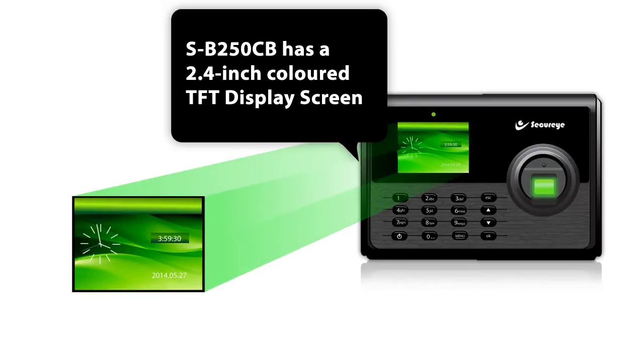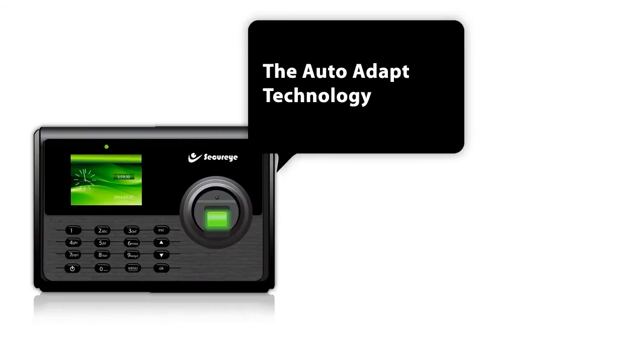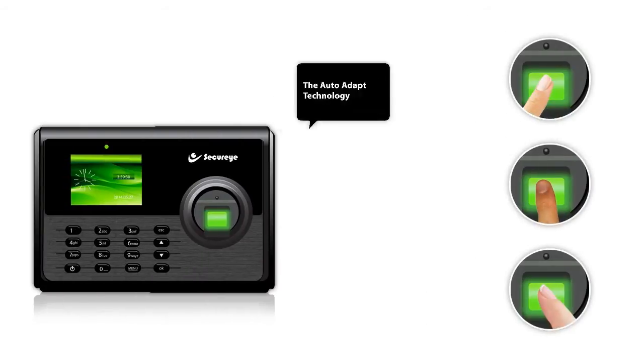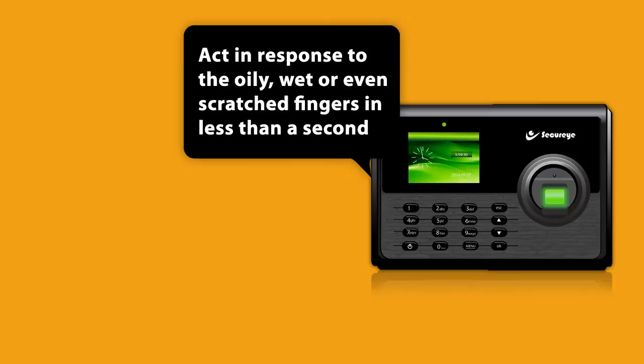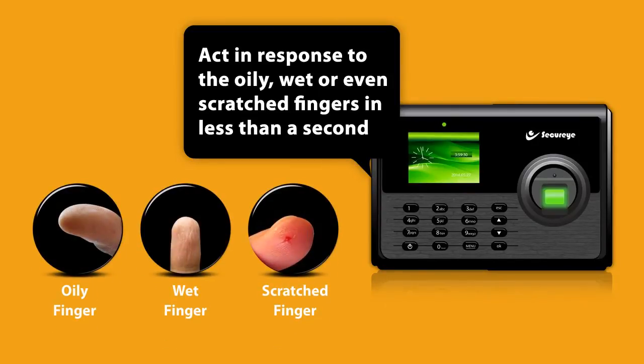The SB250CB has a 2.4-inch colored TFT display screen and 600 top-quality, rugged DPI optical sensors fitted with AutoAdapt technology, which responds to oily, wet, or even scratched fingers in less than one second.